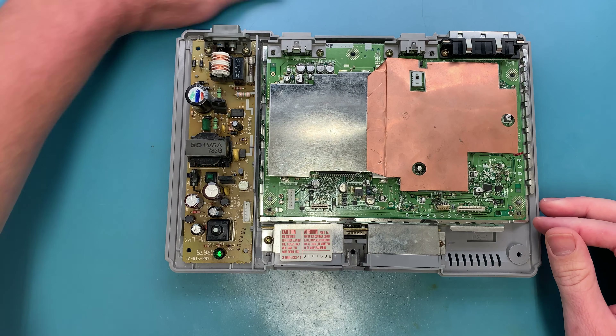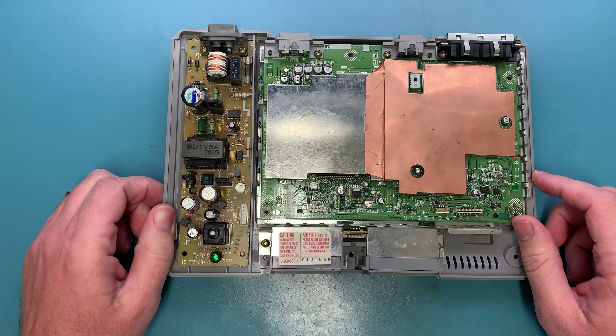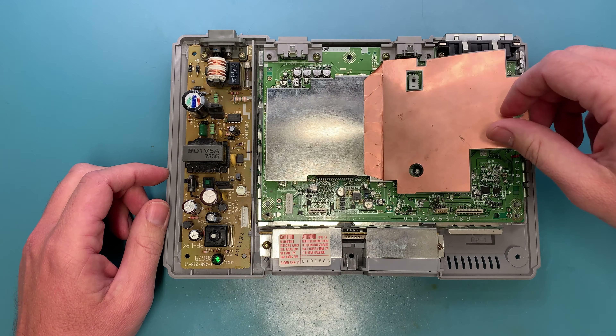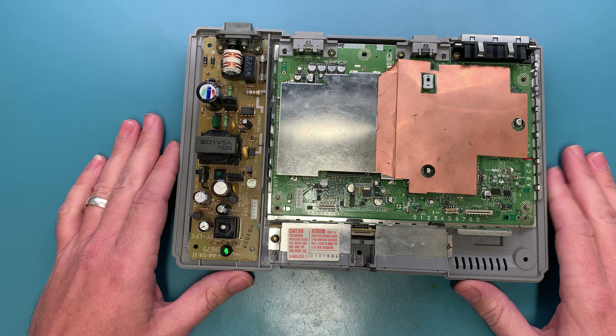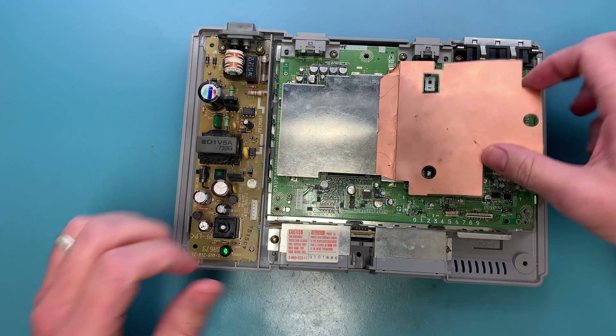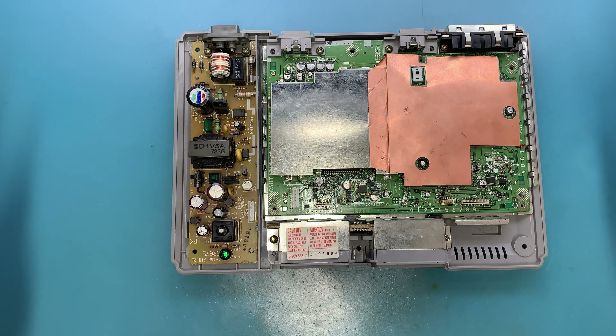I would recommend that you check anyway, even if it is a 5501 — you never know who's been in these consoles or swapped parts out. Just to make sure you don't run into any issues when you send your console in for me to install your PS1 Digital kit, go down this far and verify that your board is compatible.